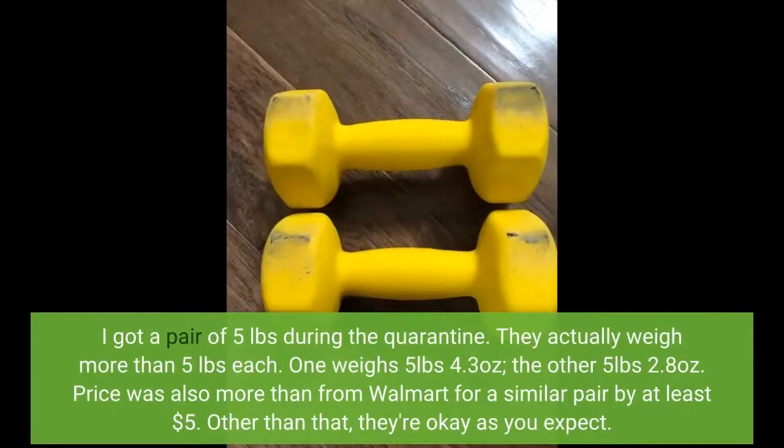I got a pair of 5-pound dumbbells during the quarantine. They actually weigh more than 5 pounds each — one weighs 5 pounds 4.3 ounces, the other 5 pounds 2.8 ounces. Price was also more than from Walmart for a similar pair by at least $5. Other than that, they're okay as you'd expect.